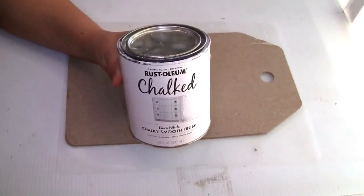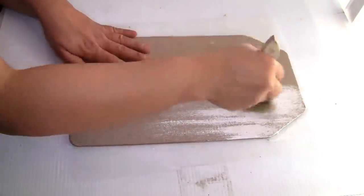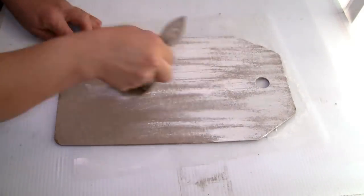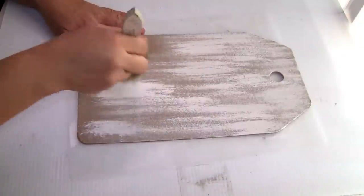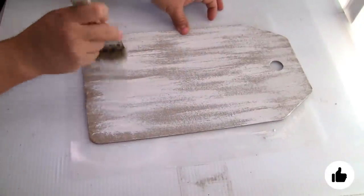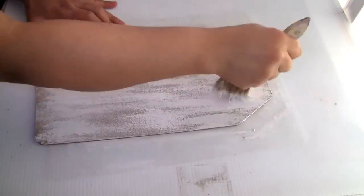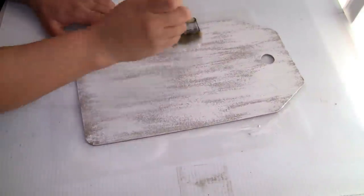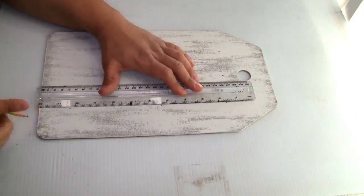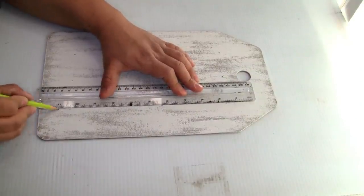To paint it I'm using the Rust-Oleum chalkboard paint in color white. First I'm gonna do a light coat because I want that wood to show a little bit through — I love this technique to distress my signs. Once I'm done with the first coat I go over and paint the spots that need more white, and that's the distressed look I always go for.